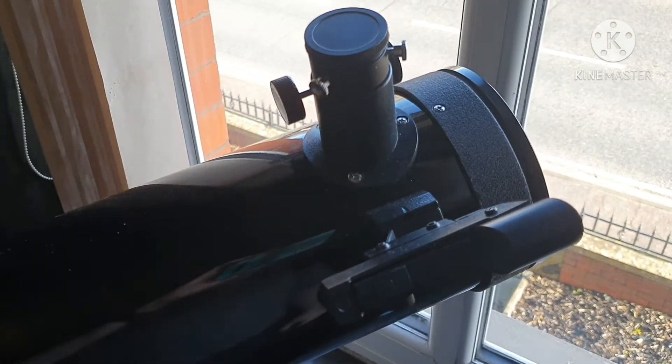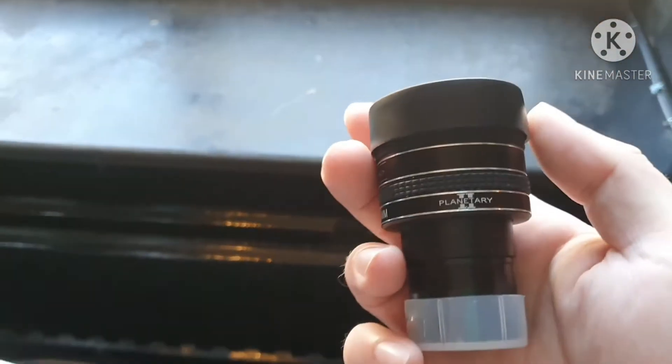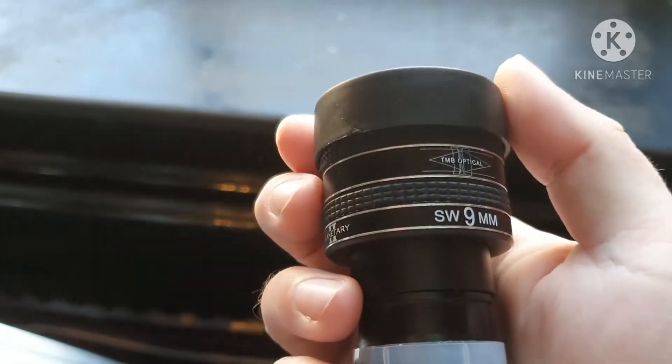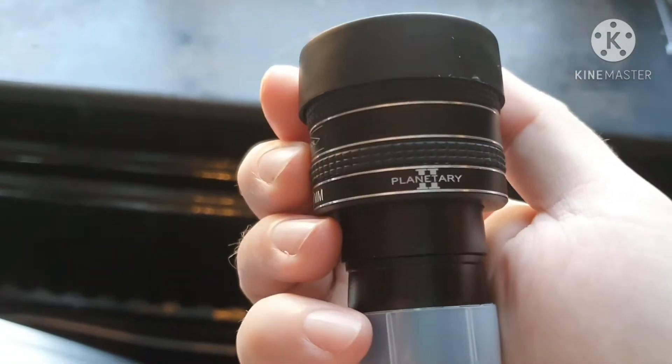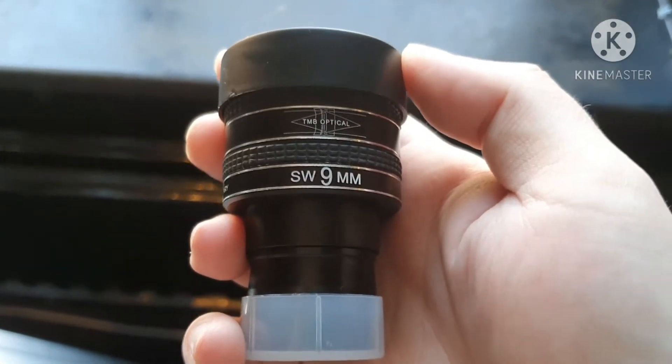Hello everyone, welcome back to another video, and if you're new, welcome to the channel. In today's video I'm going to show you another eyepiece. It's this one — it's a TMB Optical Planetary 2 9mm Super Wide.